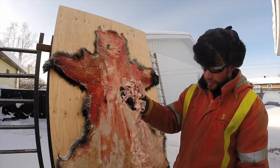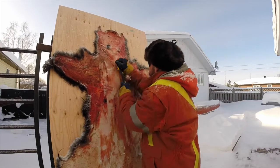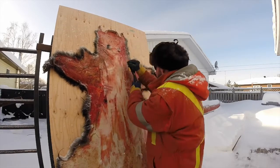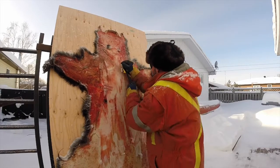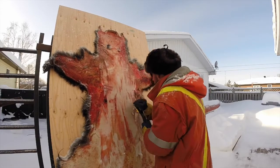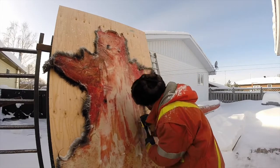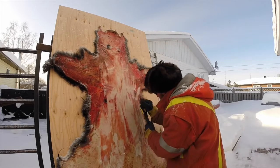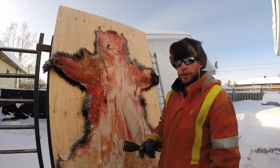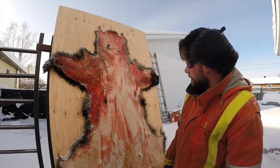You can see all the shavings — it's all fat and meat. If you are going to tan this bear, I'm going to scrape it up nice and clean. I don't want to leave any meat or fat down there at all.